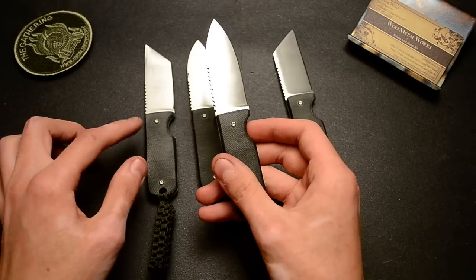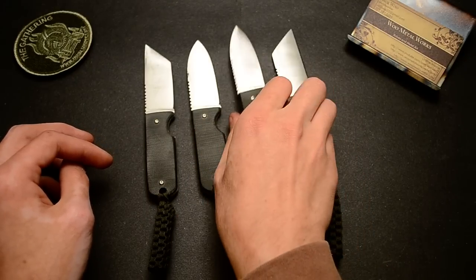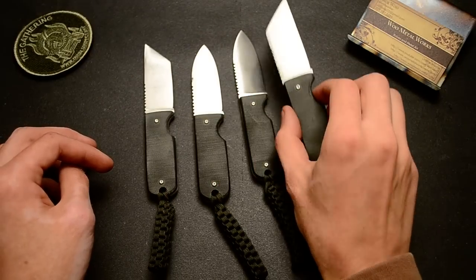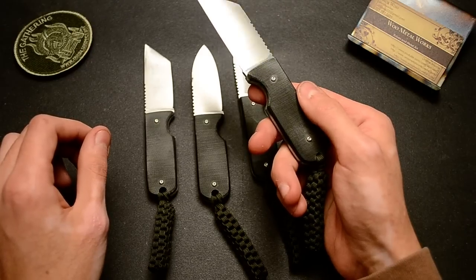They all have about an inch and a quarter of jimping to lock your thumb in there. Flat ground blades with a 180 grit finish, just blended in everywhere.